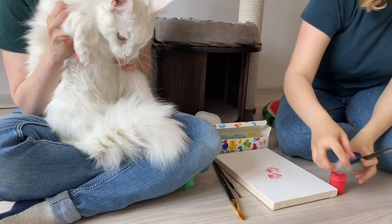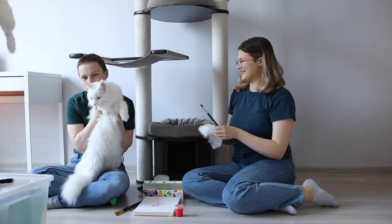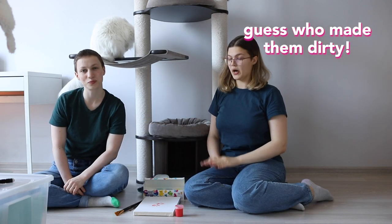Perfect! Yay! Lilith, well done! Show your dirty paws to everyone. Oh, Lilith is not happy. Absolutely not. So, the second part — our hands.